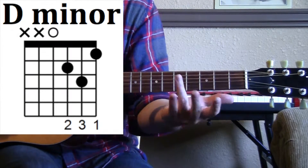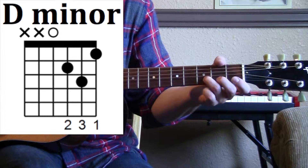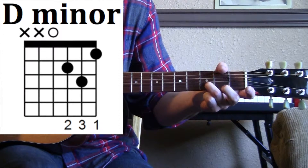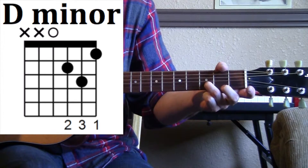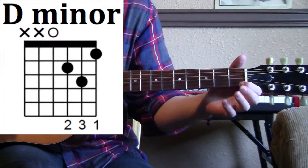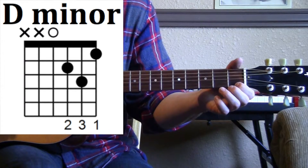On the fifth string, we're going to take our third finger and put it on the third fret of the fifth string. And then on the last string, we're going to take our first finger and put it on the first fret of the last string, the sixth string.